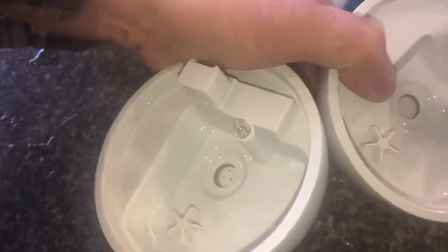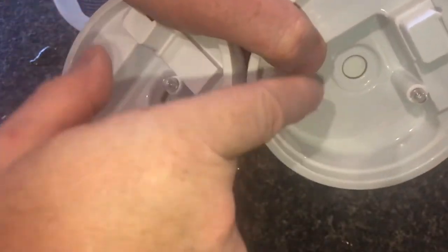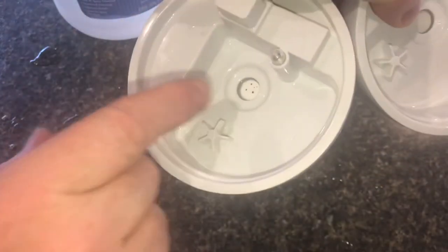Both of these units have been run for about a month and a half straight, and this one doesn't have any of those holes but this one does. I also set these humidifiers on a plate and you can see how dirty that is — these might be impurities that are in the water.